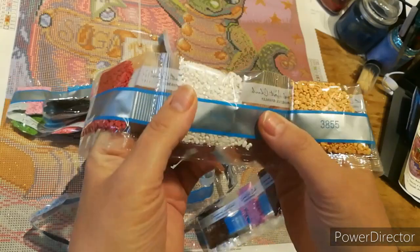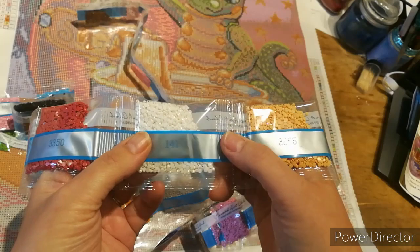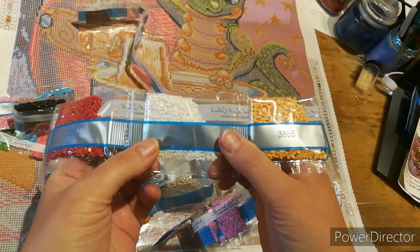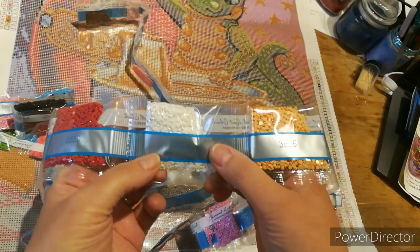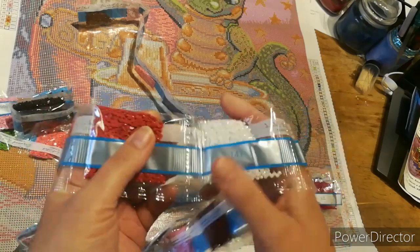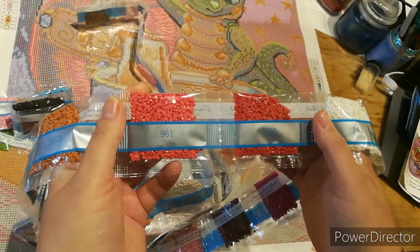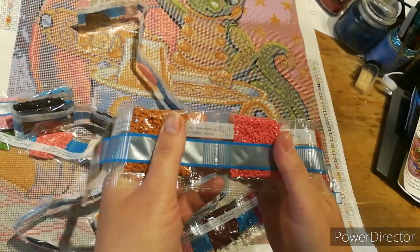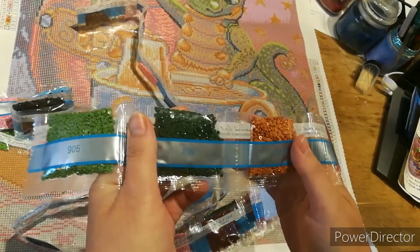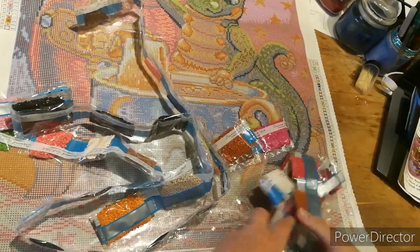Oh now that's an AB — look! 141, can you see the AB? Can you see the coating on the top, just that extra bit of shine? The Aurora Borealis — I can never say that word — but that's the effect, isn't it: when the light hits it, that extra sparkle. 3350, 961, 3826, 895.